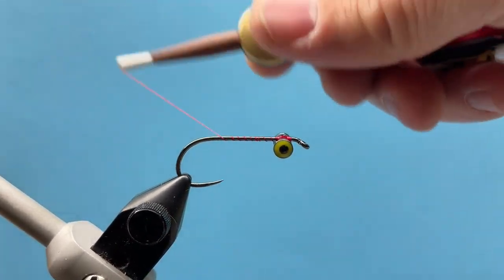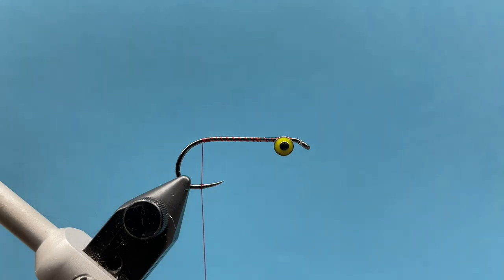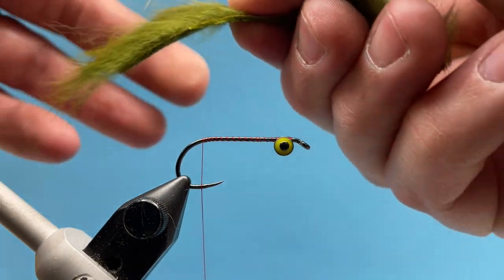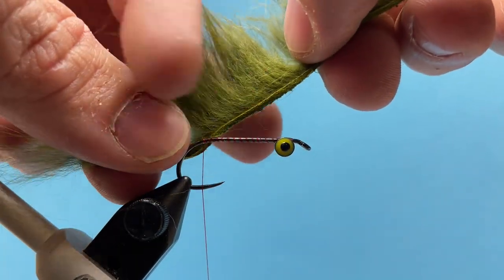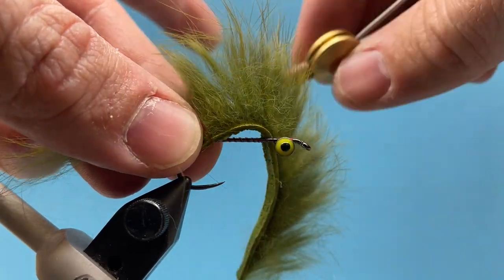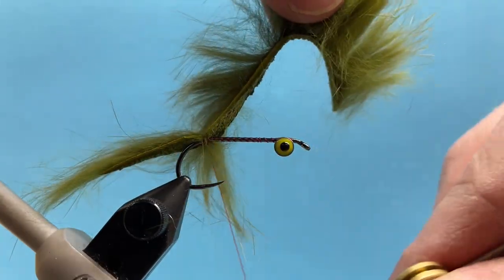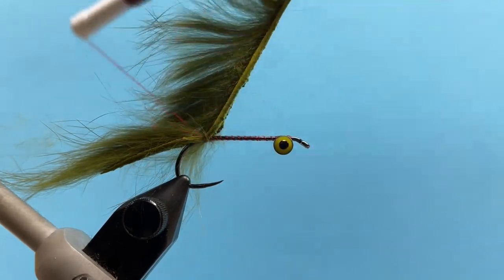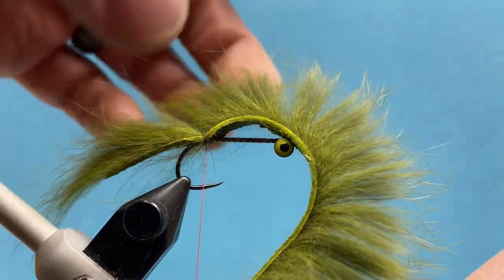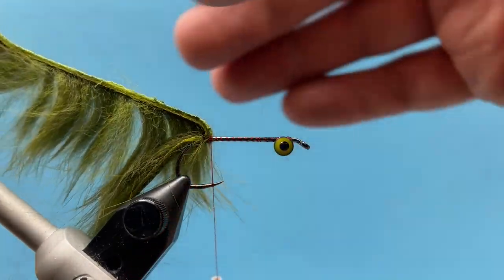We're going to wrap back to our tie-in point for the rest of our materials. The first thing we're going to tie in is our zonker strip. I'm going to use the olive colored zonker strip, and I like the tail to be the length of the hook shank. I'll part the hair where I'm going to be tying that in and bring my thread up and around right through that part, anchoring it just before the bend of the hook.